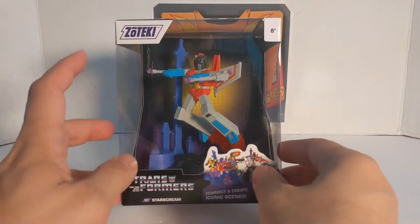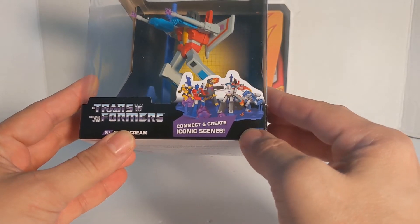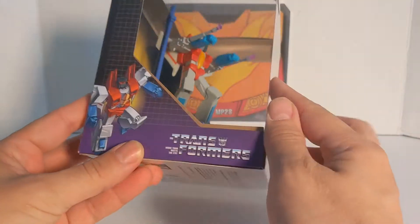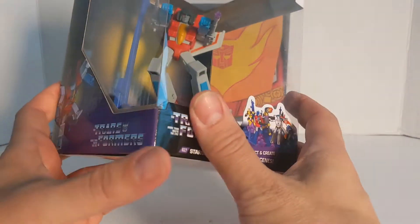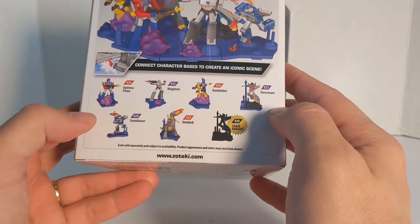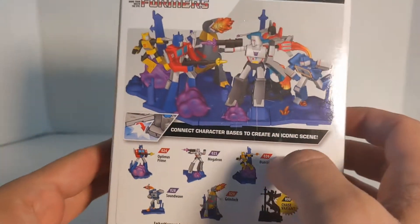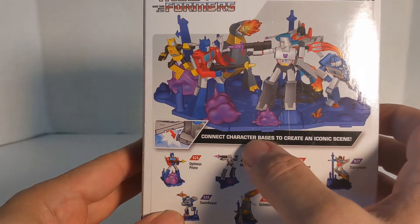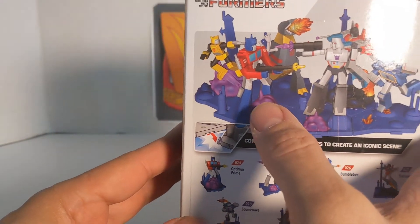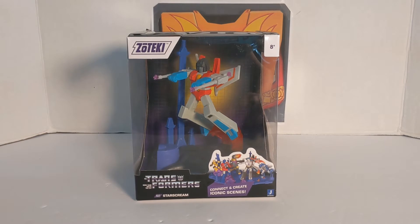Now we will take a look at the box. It says Zoteki, there is Starscream, 8 and plus. These are the connect and create iconic scenes — there are 6 all together, actually 7, we will get that in a minute. It is number 027 Starscream. The lineup includes Optimus, Megatron, Bumblebee, Starscream, Soundwave, Grimlock, and a chase variant that looks like a Seeker. Here is the create iconic scene where you put them all together — Megatron and his goons fighting Optimus Prime and the good guys — the battle on Cybertron. Now let's get this guy out of the package.